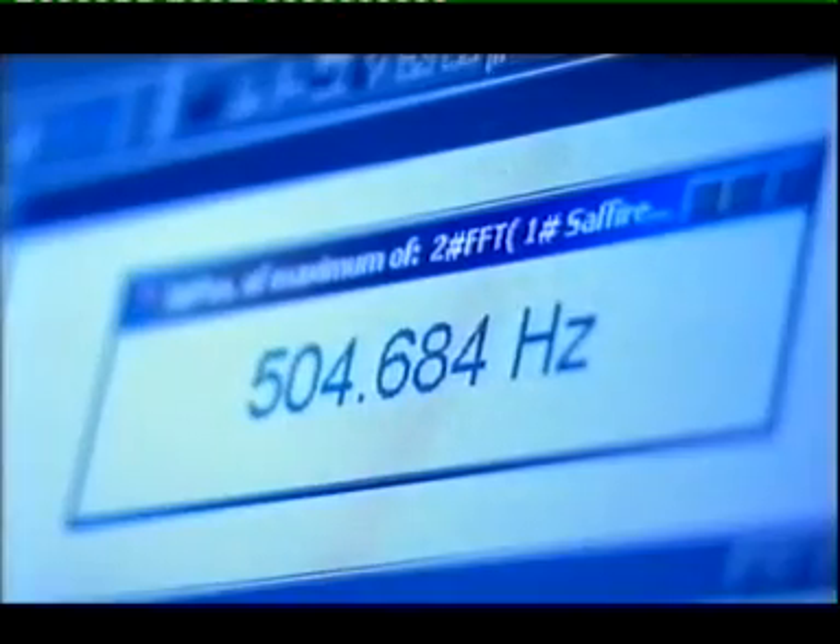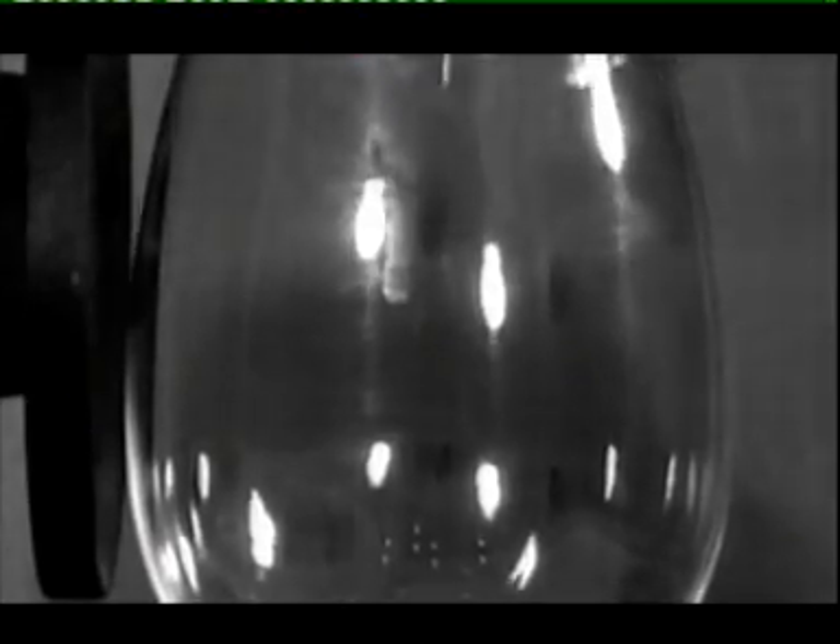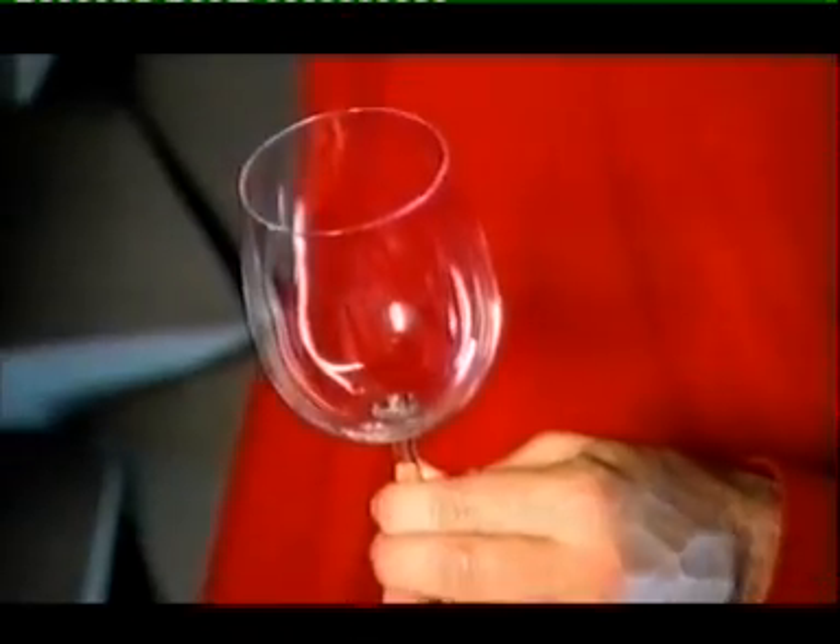By counting the number of vibrations per second, the glass vibrates nearly 500 times a second, and this frequency is its fatal flaw. So that ping is important because that's a constant note — it's a physical property of the actual object.